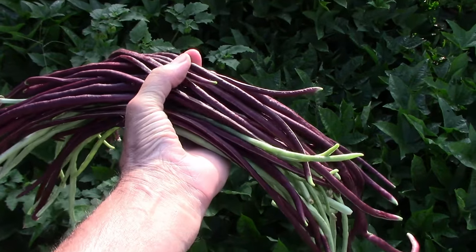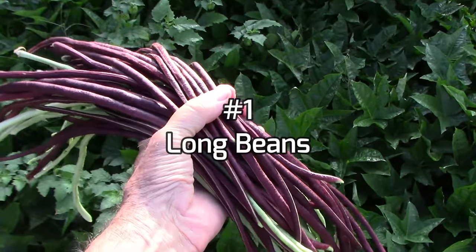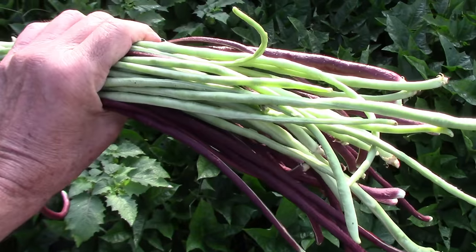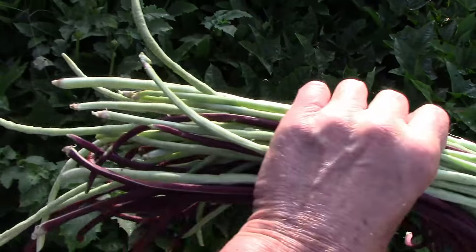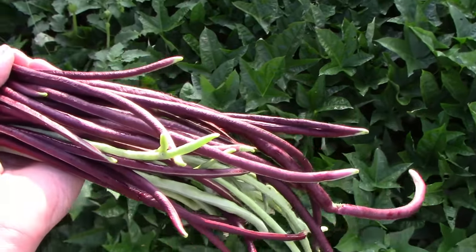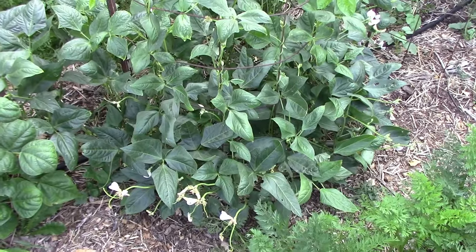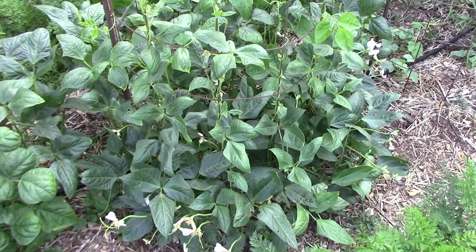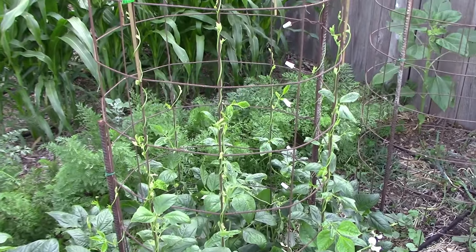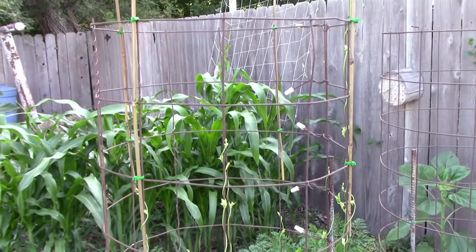Number one on my list of 12 things you can grow on a trellis is long beans. They're also sometimes called yard-long beans or asparagus beans. I've grown two types — the light green type and the red noodle type. They're both very productive and easy to grow. You normally grow things on a trellis when they grow very tall or they like to climb, and in this case the long beans are both — they grow very tall and they do climb.